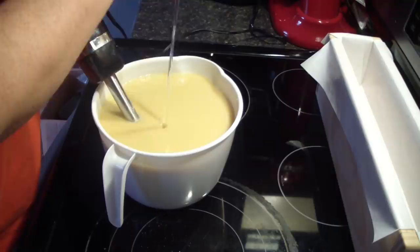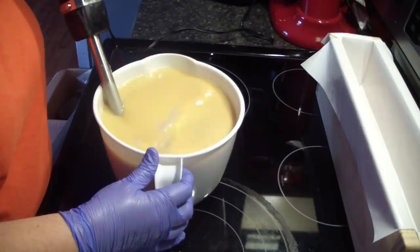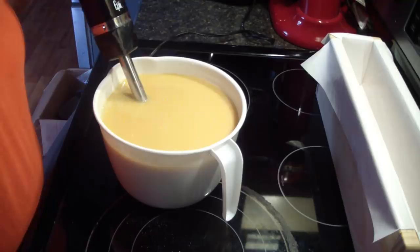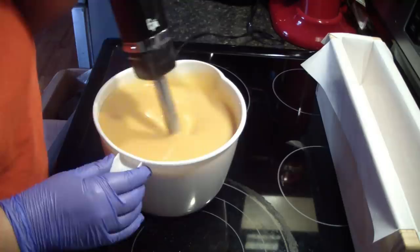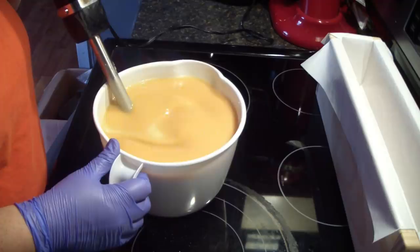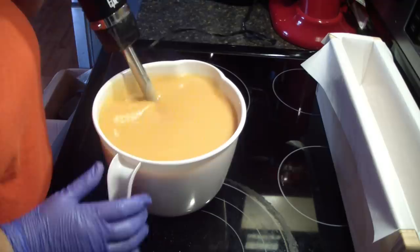Now we're going to add in our fragrance. You can add everything together at one time — you don't have to do them individually. I don't know if you guys have noticed, but there is a color change, and that is the sugars reacting with the lye. The soap will end up being a very pretty caramely color once it's cut and cured — right now it will turn a little orangey. That's just the sugars in the honey and the milk reacting with the lye.